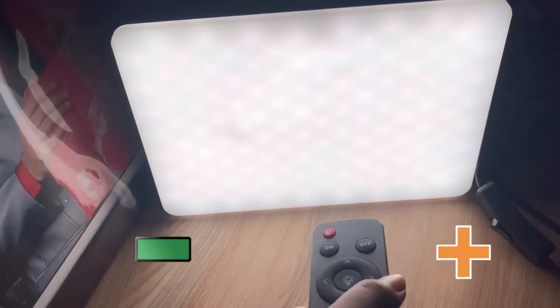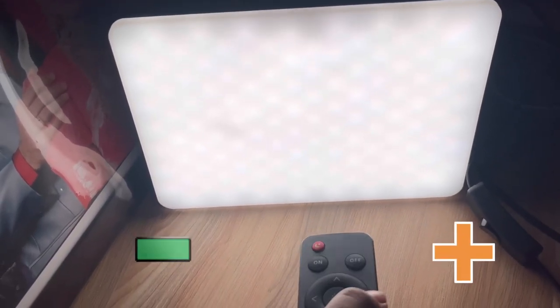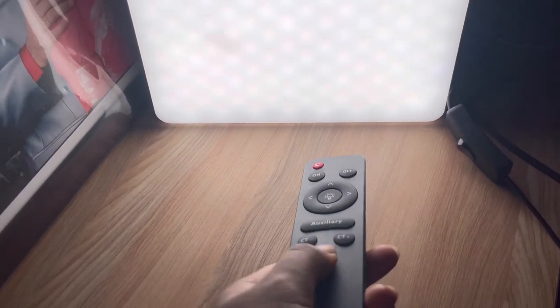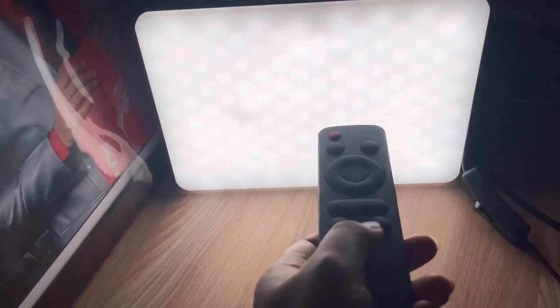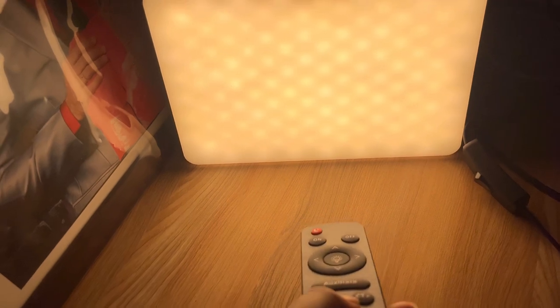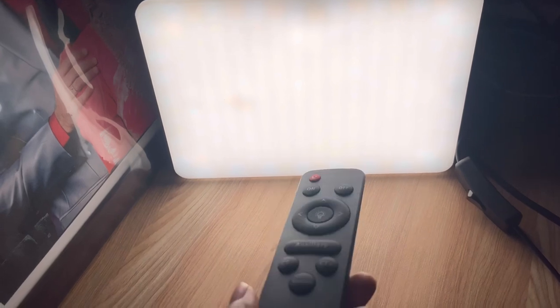You can control it here. If you want to reduce brightness, press this button, and if you want to increase brightness, press it. You can see how bright the light is — it's really good.